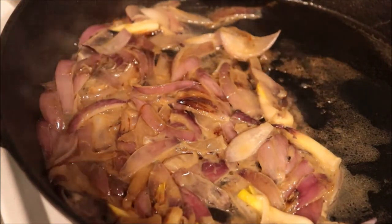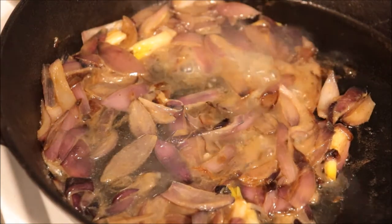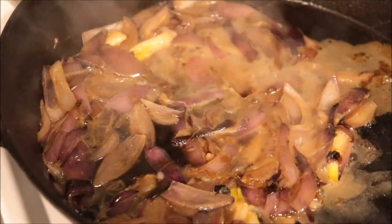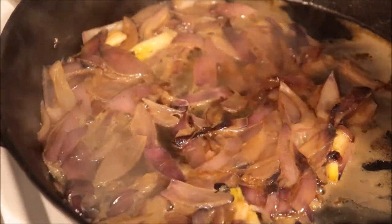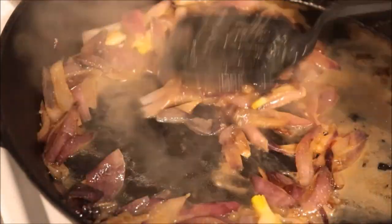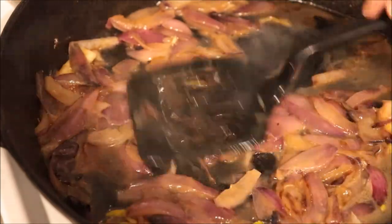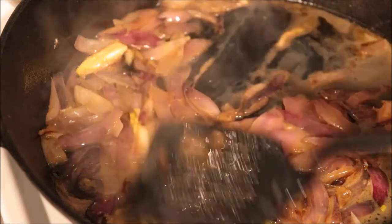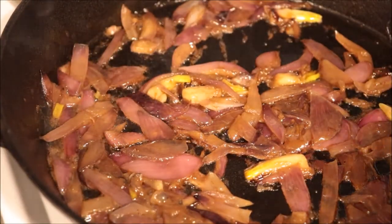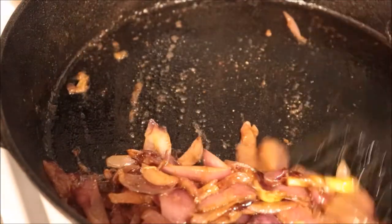I'm going to cook them for about another five to ten minutes, adding a little splash of water. Then I'm going to add just a tiny splash of balsamic vinegar and a pinch of sugar. I'm going to add a little bit of garlic salt, mix it around, and then remove the onions from the pan.